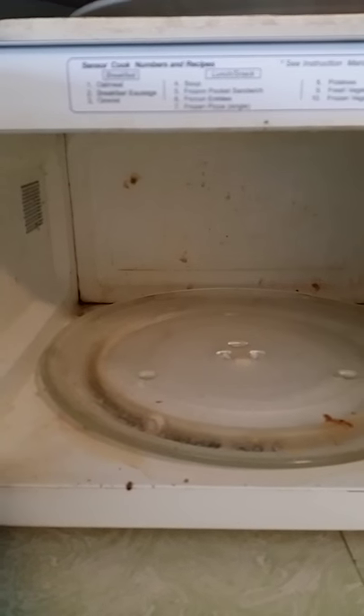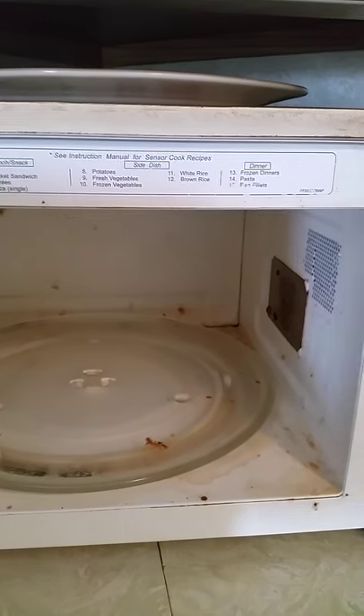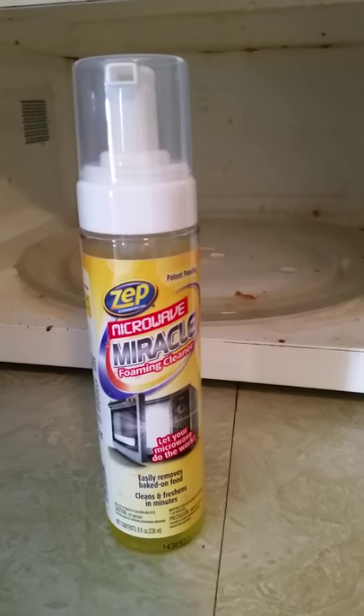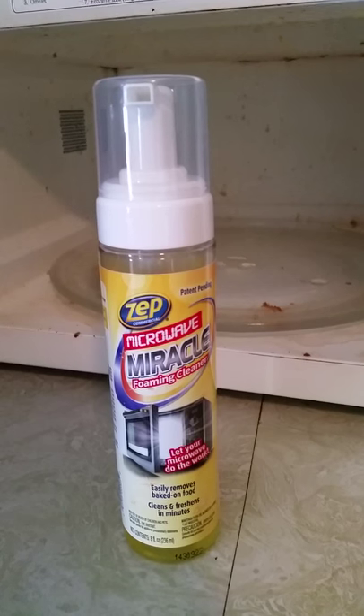So we're going to try out this new Zip Microwave Miracle. Here it is. Take a look. I've never used this product before so I'm interested to see how well it's going to work.